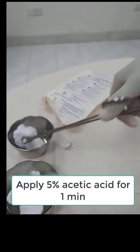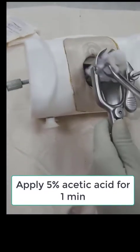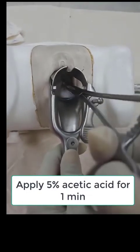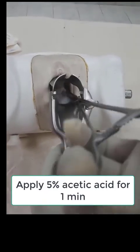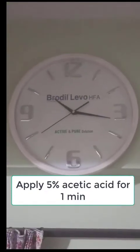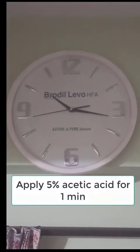Then another cotton swab soaked with 5% acetic acid is placed into the cervix. The whole cervix is bathed with this acetic acid and it is kept for one minute.